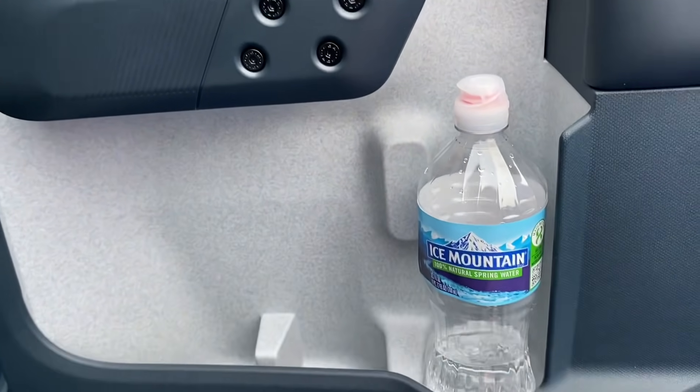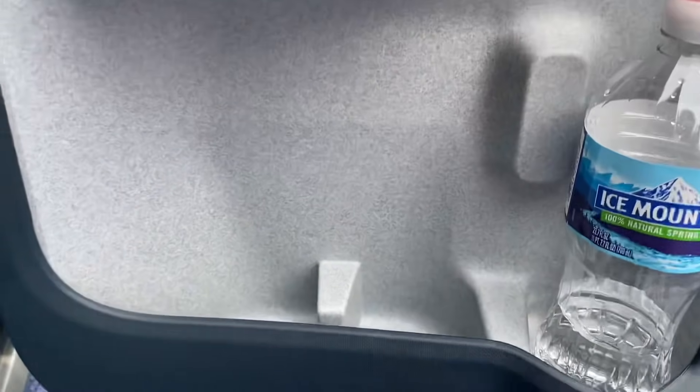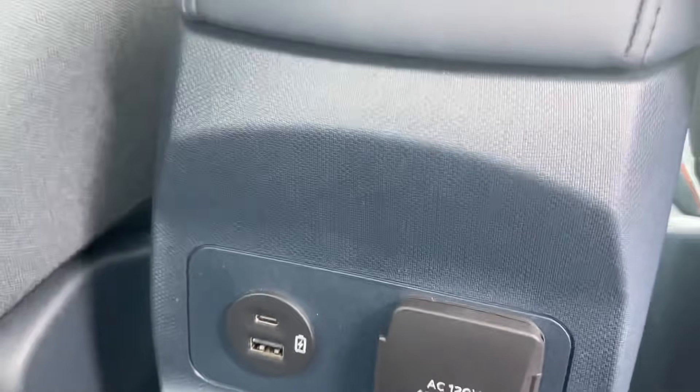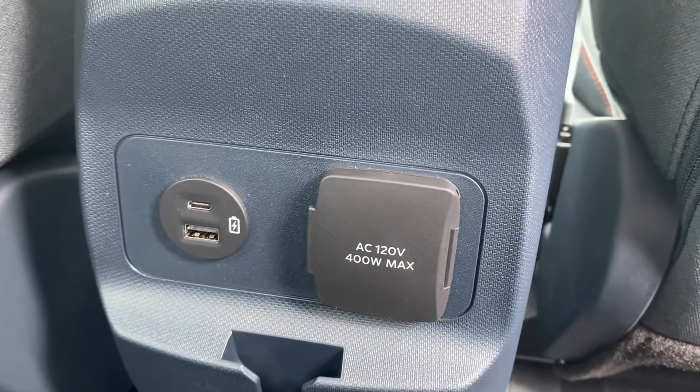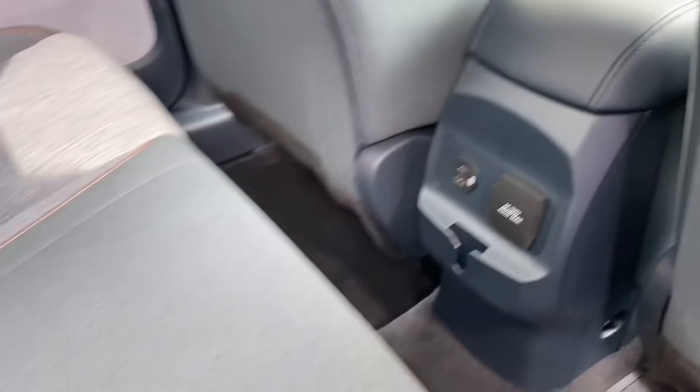Same in the back — you can see how that large water bottle fits in there; that's a 23.7-ounce bottle, and you can still put the smaller ones in as well. Back here in the rear area, this is where you put your 3D printed accessories. There's a three-prong power outlet plus USB-A and USB-C ports.